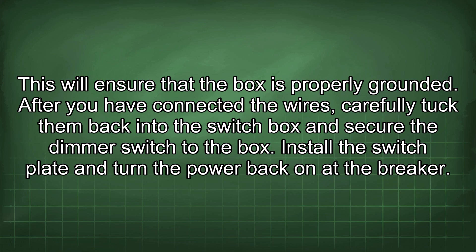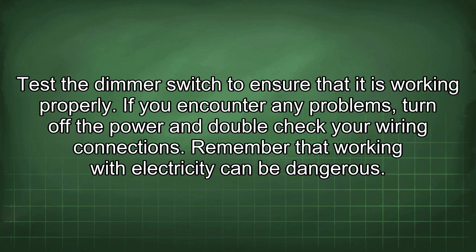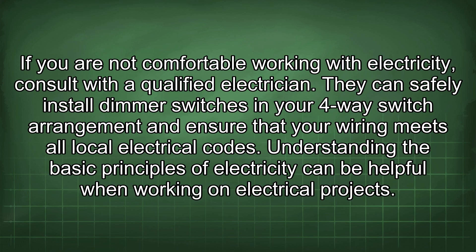Install the switch plate and turn the power back on at the breaker. Test the dimmer switch to ensure that it is working properly. If you encounter any problems, turn off the power and double check your wiring connections. Remember that working with electricity can be dangerous. If you are not comfortable working with electricity, consult with a qualified electrician. They can safely install dimmer switches in your four-way switch arrangement and ensure that your wiring meets all local electrical codes.